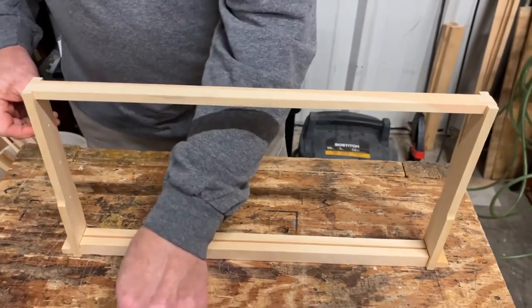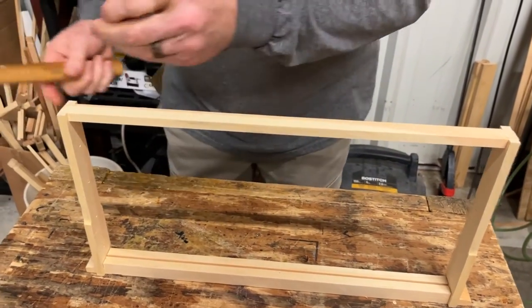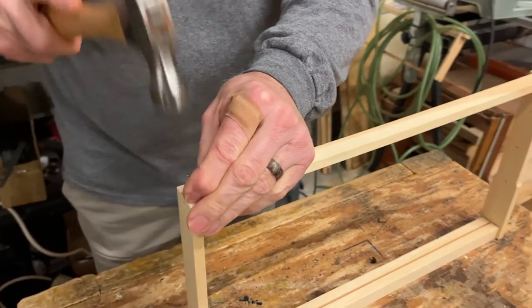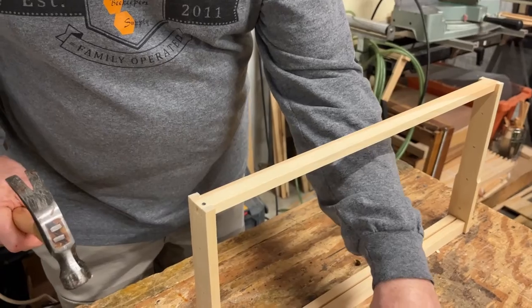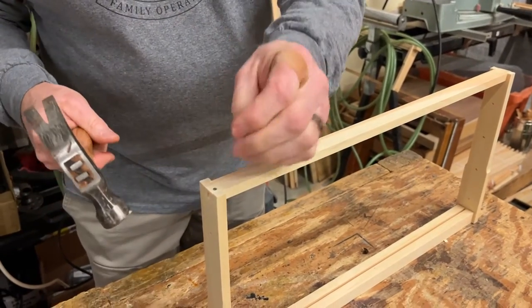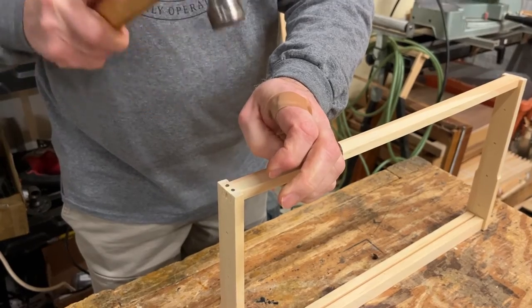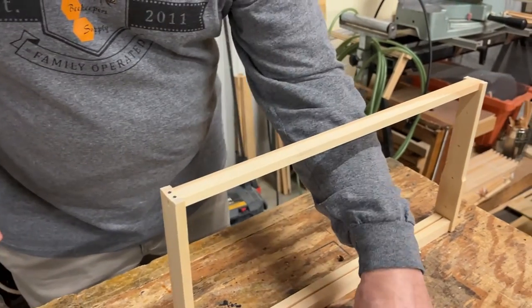Now you're ready to start nailing. It's going to take 10 nails to nail this frame. You can also use an air stapler for this project — you would use an inch and a half, 18-gauge, narrow-crown staple.